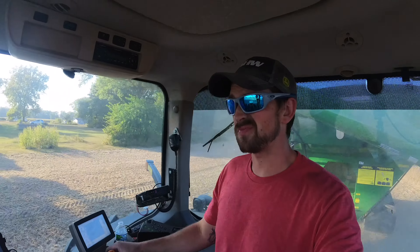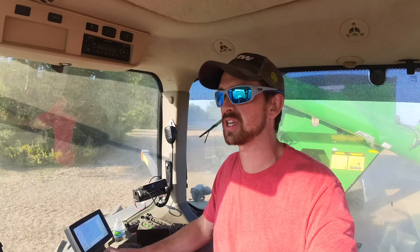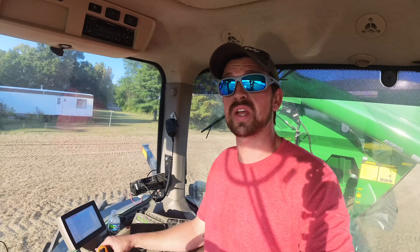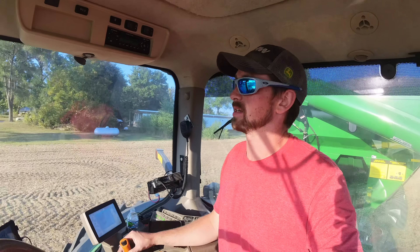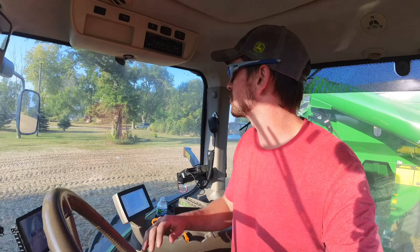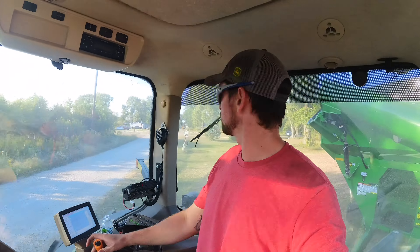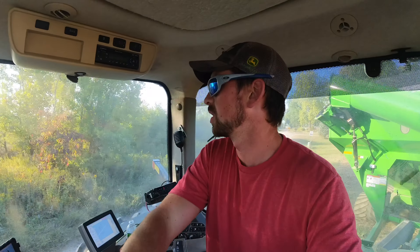We finally got the calibration figured out — Dad was less than four tenths of a percent off, which is well within acceptable range. But we ended up throwing a chopper blade through the back end. I know that's gibberish to most of you, so I'm headed back to the shop and so is Dad with the combine since we're so close — I'll show you guys what we're dealing with once I get there.